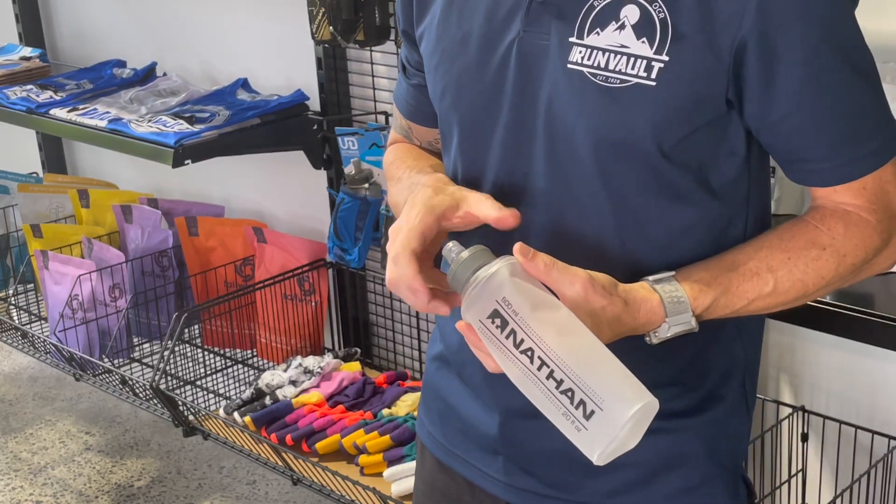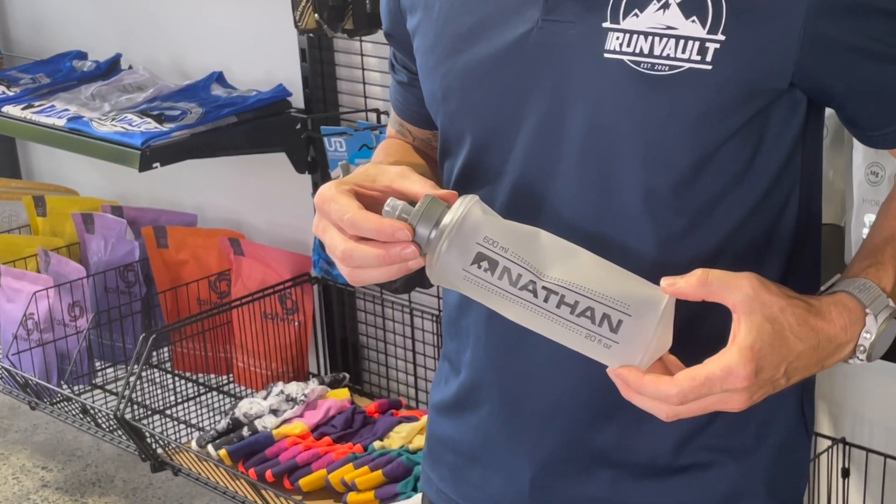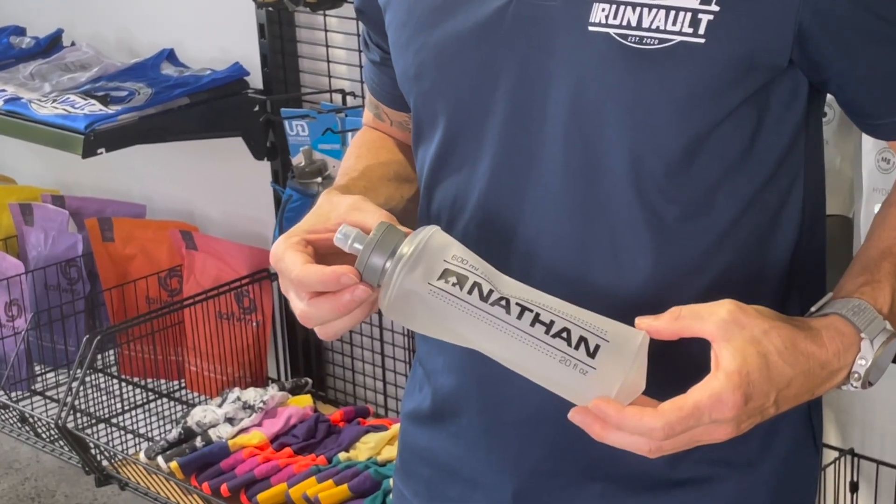The soft bite valve allows a good steady flow of liquids while you're running or hiking. It's perfect to hold by hand on a run, slip into a vest pocket, or stashed on your back. With the bite top you can make sure that you have control of your water or liquids wherever you go.